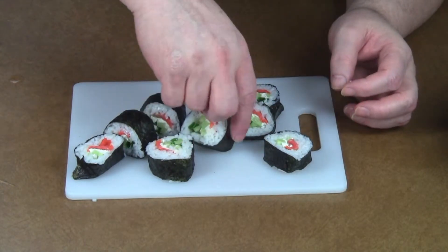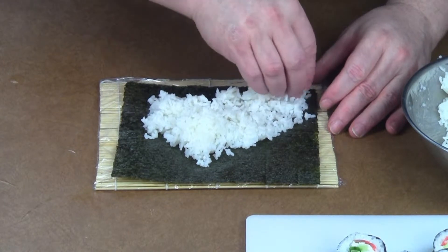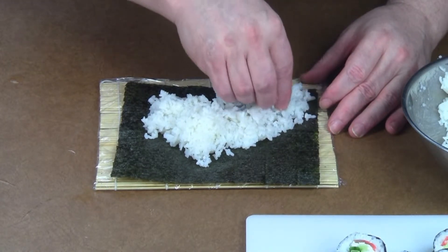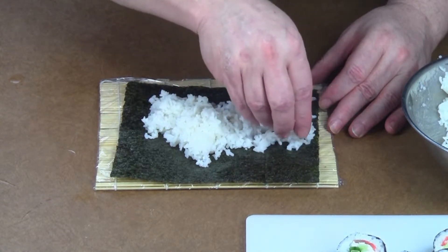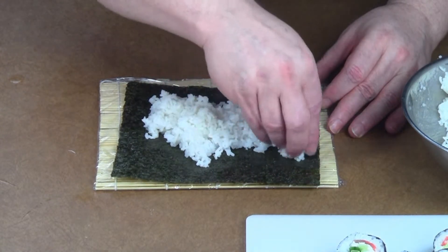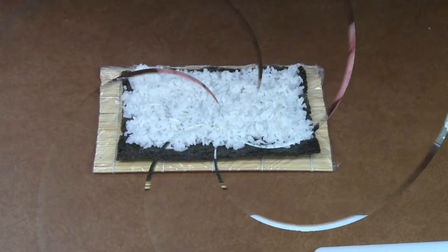Let me do at least one more. As you can probably see, I'm having a little trouble with the rice because it's not exactly the right kind, but it's working on this one.